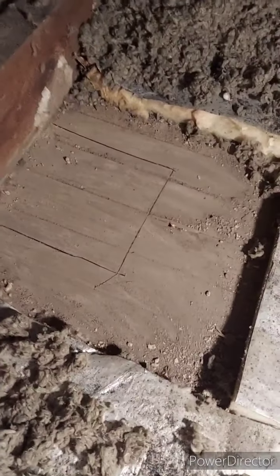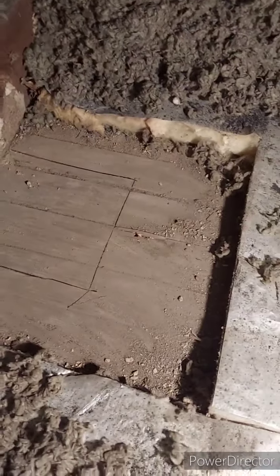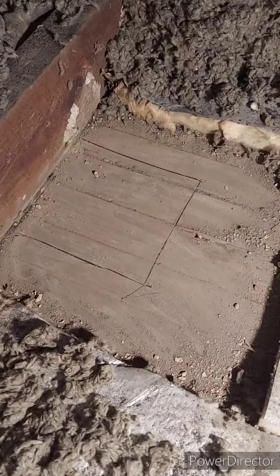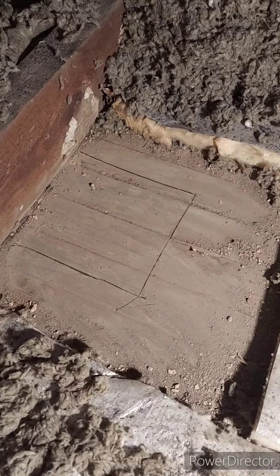This is the bathroom exhaust ventilation, so I just laid it down, traced around it. I'll cut it out, drop it in, and screw it right to the joist.